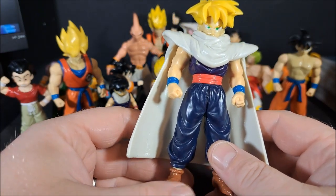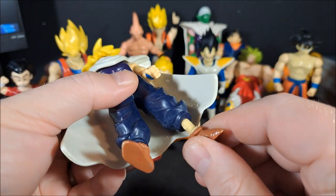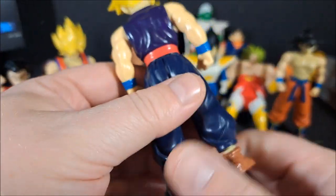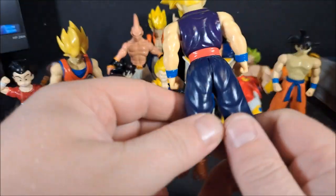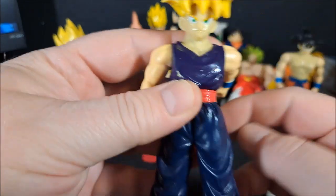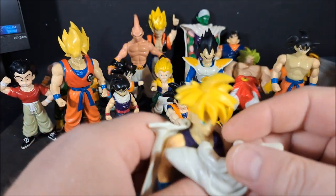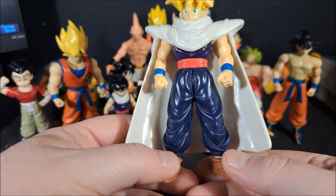Super Saiyan Gohan — this is the last one. His feet come off again — I don't understand the point of that. Cape is a two piece. I think he's a 96 as well — yep, 1996. Waist articulation. His arms go all the way around. You can pull his feet off. His head does not move. But I do like the hair — I think they did a pretty nice job. There was some nice sculpting on these.